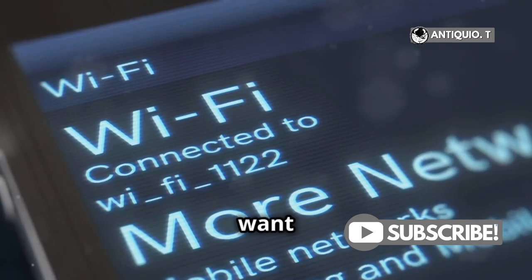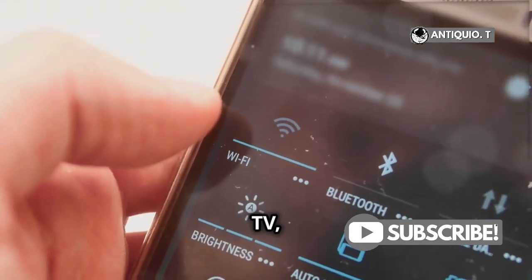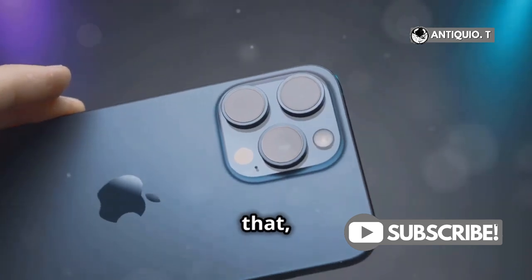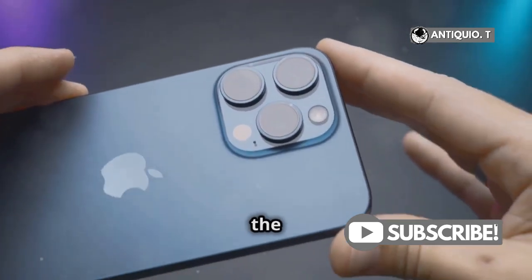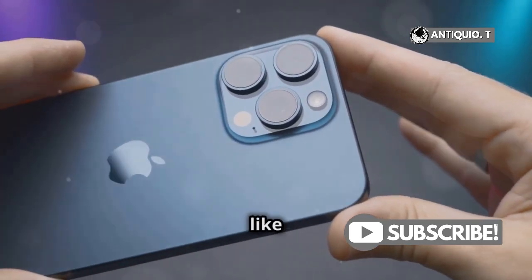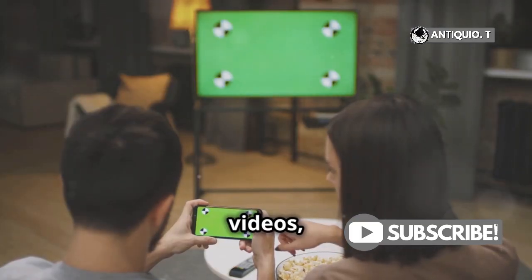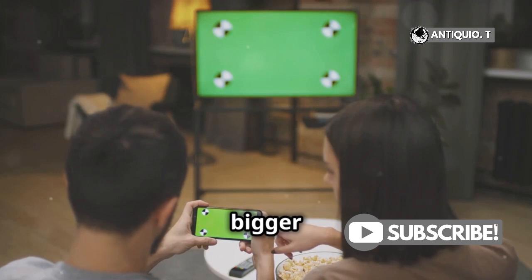Once you've got your devices on the same Wi-Fi, select the device you want to mirror to. This could be your Apple TV, a smart TV, or any other compatible device. And just like that, your iPhone's screen will appear on the selected screen. It's almost like magic, but it's just really cool technology at work. You can now enjoy your photos, videos, or whatever you want to share on a bigger display.